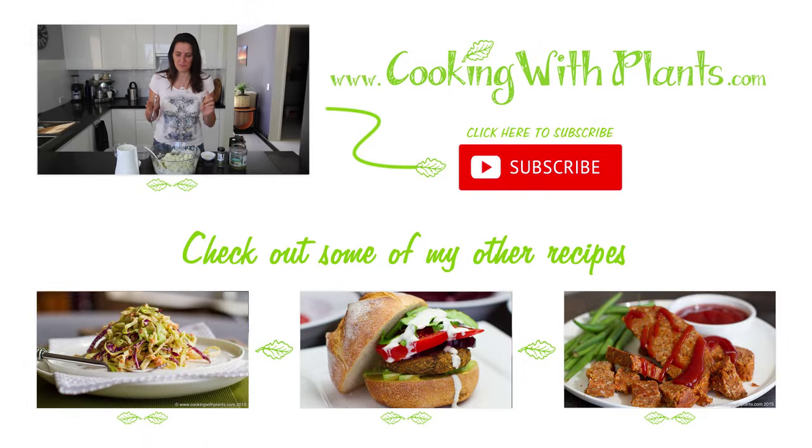I hope you liked today's recipe. Remember, if you want to print this you can on my website at cookingwithplants.com, and don't forget to subscribe so you don't miss out on my next recipes. See you next time!